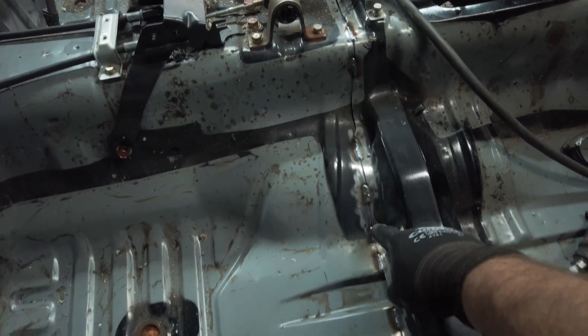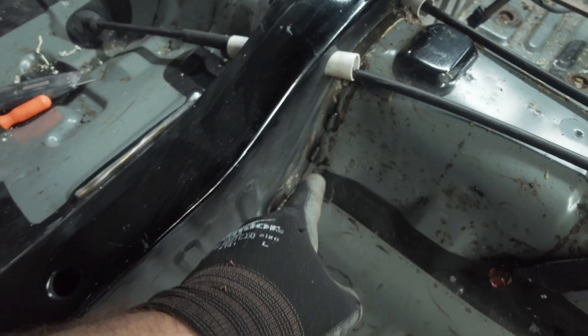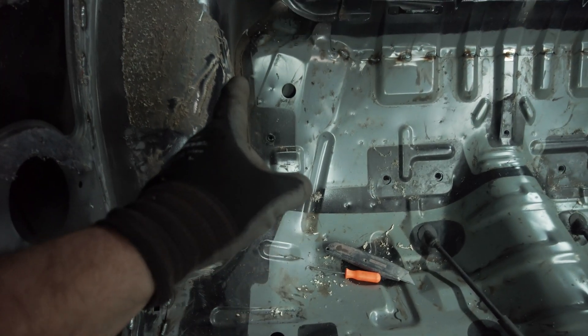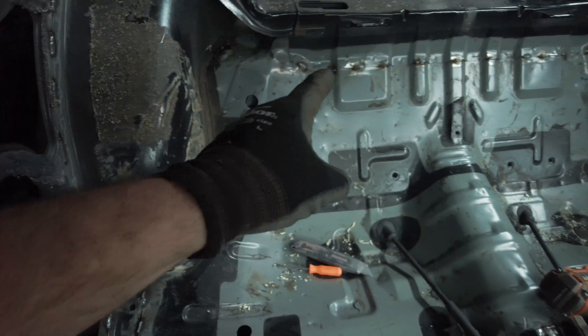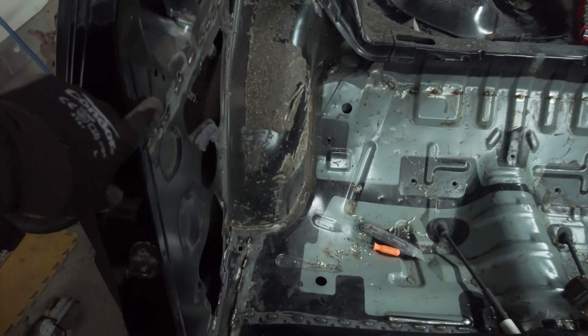We have most of the passenger side seat area stitch welded. I'm going to show you guys what it looks like — we're basically just adding reinforcements to all of the body seams. We'll continue on around and up the wheel tubs, and as you can see we've already gone across there and across the whole back and up on the panel here.